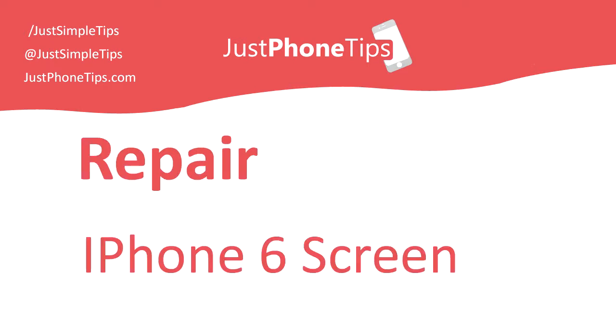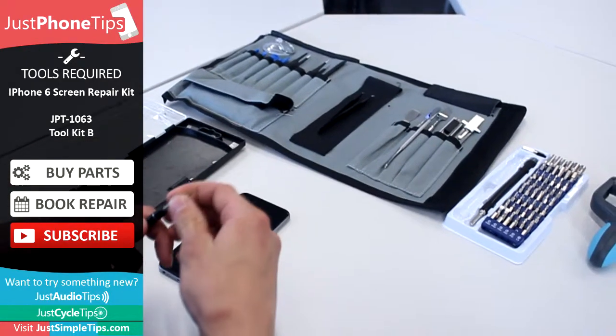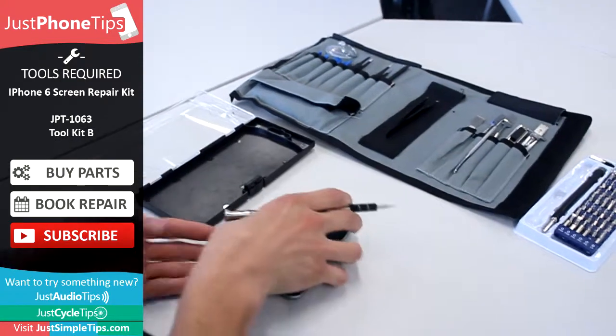Today I'm going to show you how to repair an iPhone 6 screen. If you would like a professional to undertake the job, or if you wanted to buy any parts or tools in the video, just go to the link in the description below.